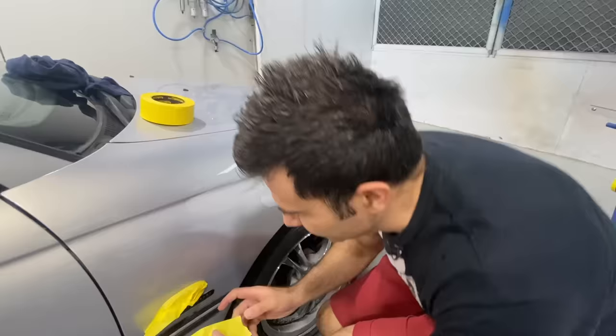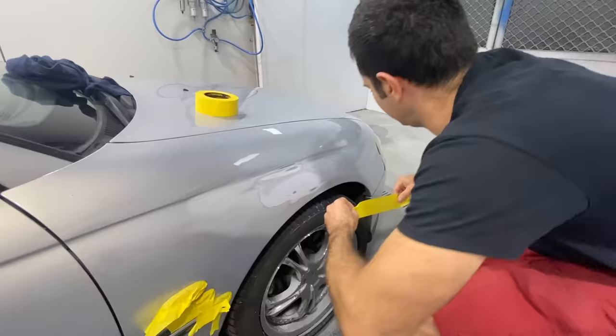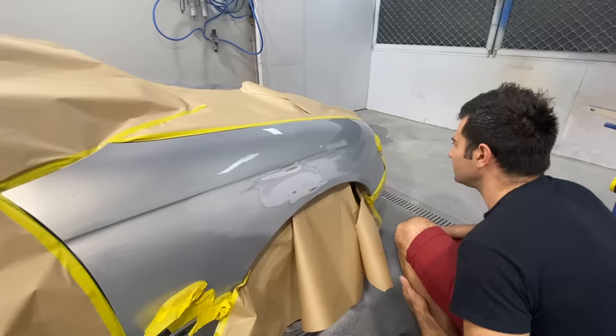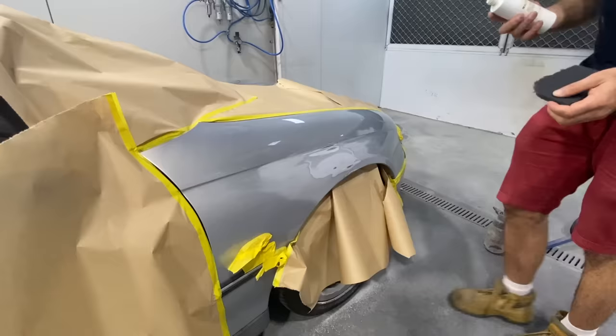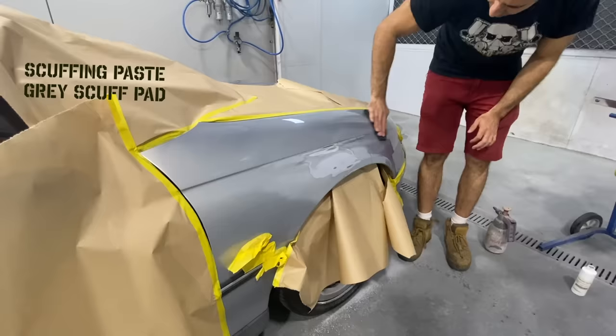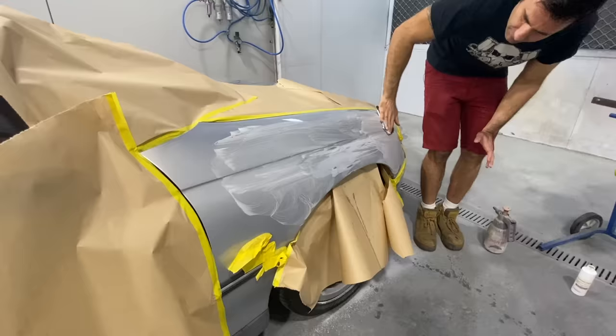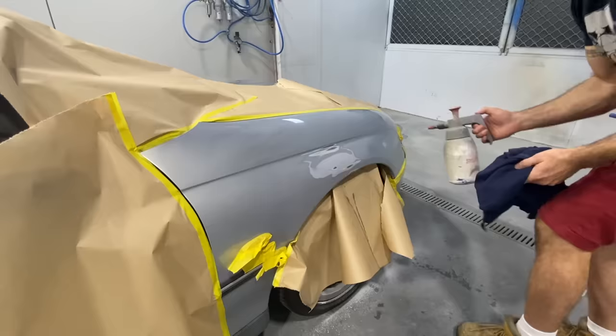Now I'm going to mask up all the surrounding panels and then I'll be ready for my primer. Before I spray the primer, I'm going to sand the area with some scuffing paste and grey scotch-bright around the area that I've sanded with 240 grit. This cleans the area and also provides adhesion for any primer going over it. I'm also going to spray on some wax and grease remover and wipe it clean, then I'll be ready for my primer.